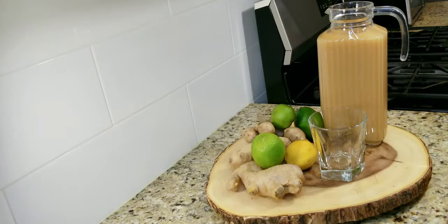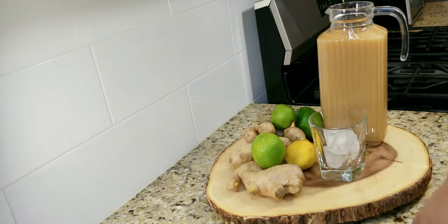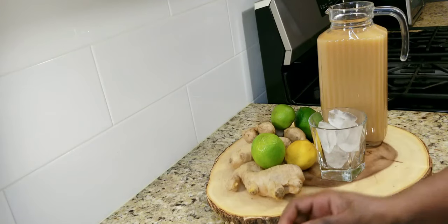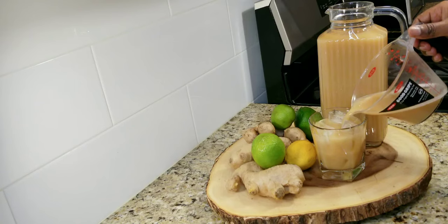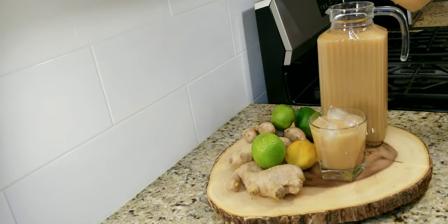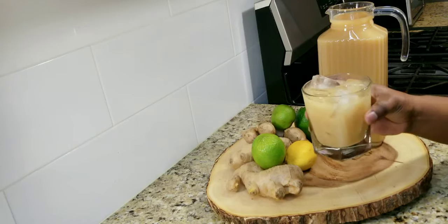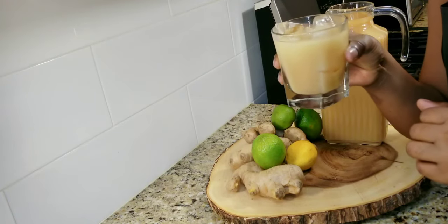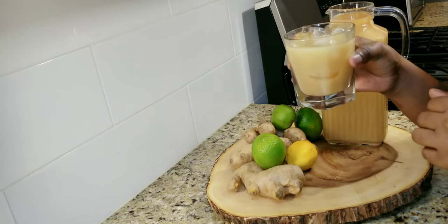Guys, we are all done with our ginger beer! I went ahead and put some in my jug right there, and now I'm going to pour some in my glass to taste. I know this is going to be super refreshing. Oh gosh, this is so refreshing! Wow — the ginger is not too strong, it's just right, and it's not too sweet.